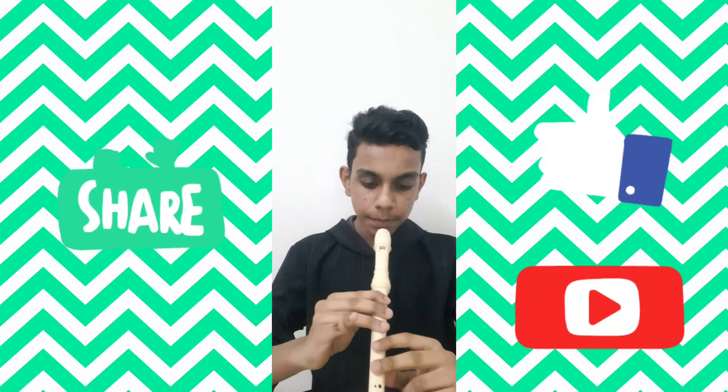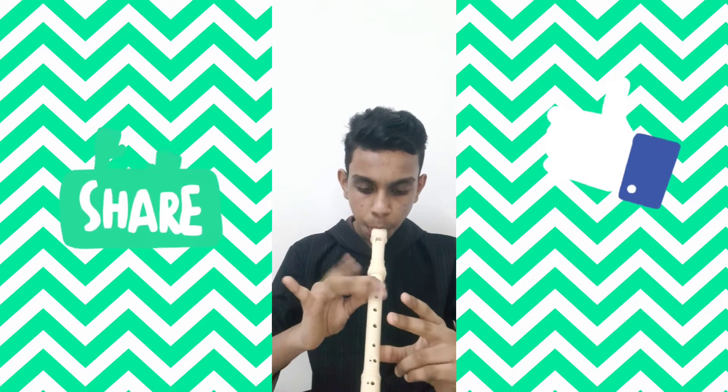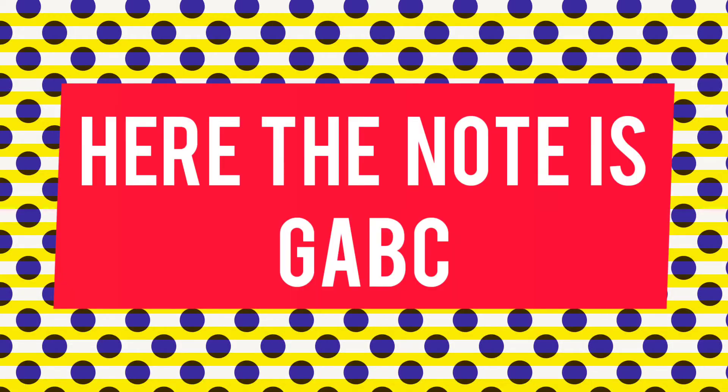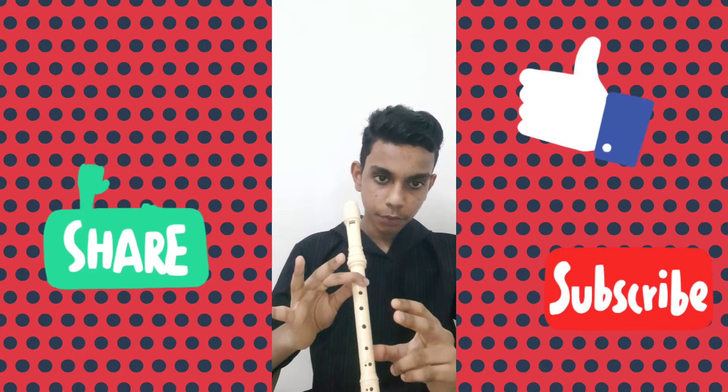And the second note will be — in this part the note will be G A B C. G A B C.